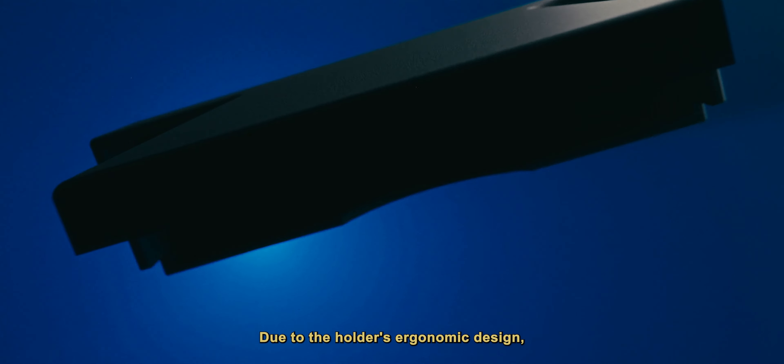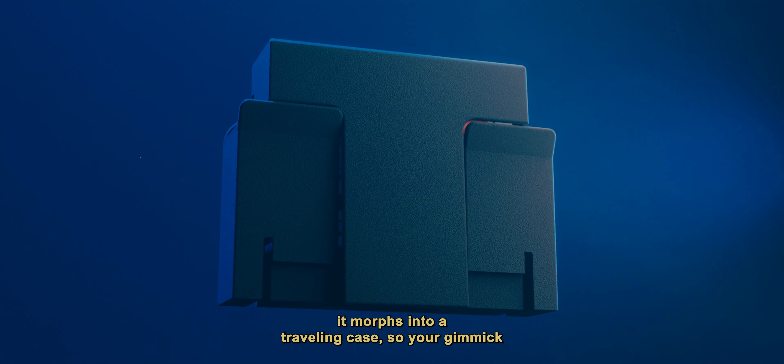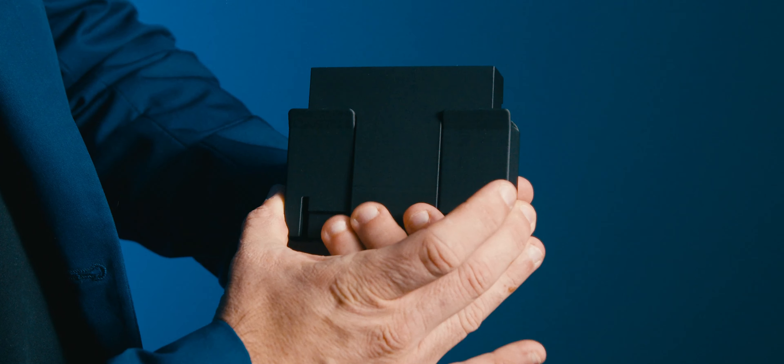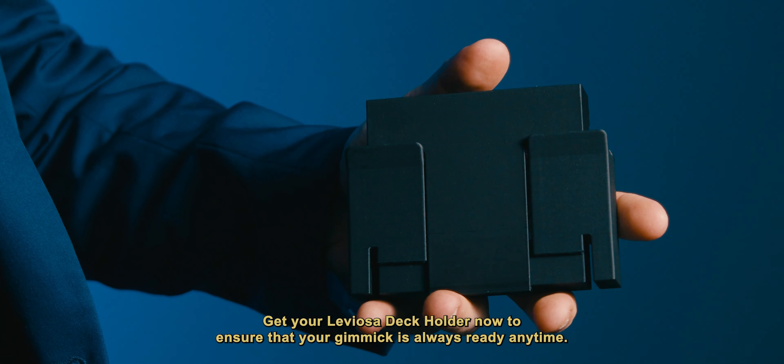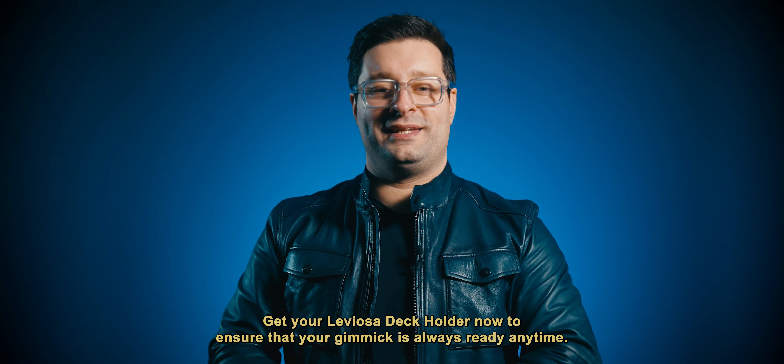Due to the holder's ergonomic design it morphs into a traveling case so your gimmick is always protected and ready to be used. Get your Leviosa Deck Holder now to ensure that your gimmick is always ready anytime.